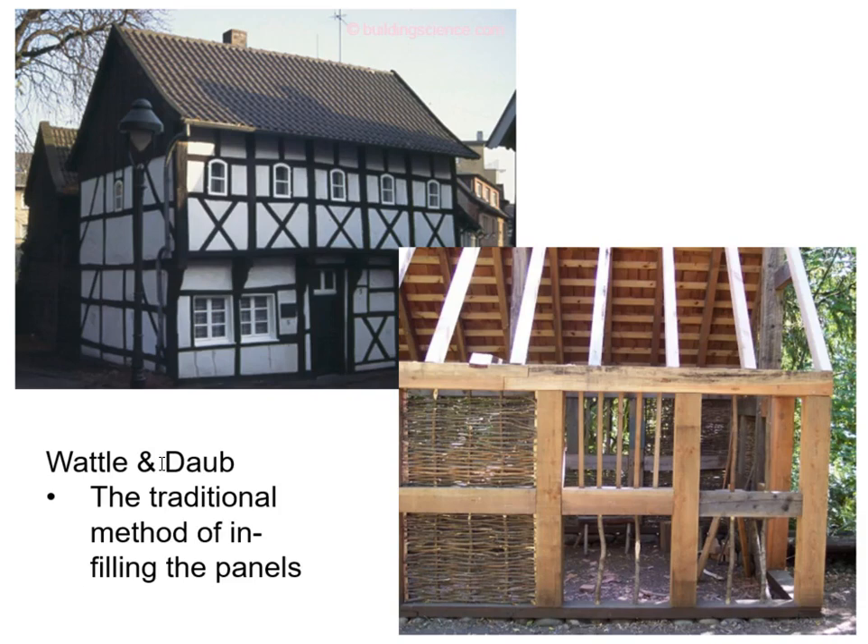Getting back into history: originally, wattle and daub was the traditional method of infilling the panel — the void between timbers. Pretty heavy sticks were put up, smaller sticks woven in a basket weave, then covered with a stucco-like substance. The frame visible on the exterior would also be seen on the interior — that is called a thermal bridge, where a single component stretches from outside where it's cold to inside where it's warm. That's not a good thing; we want a seamless envelope.